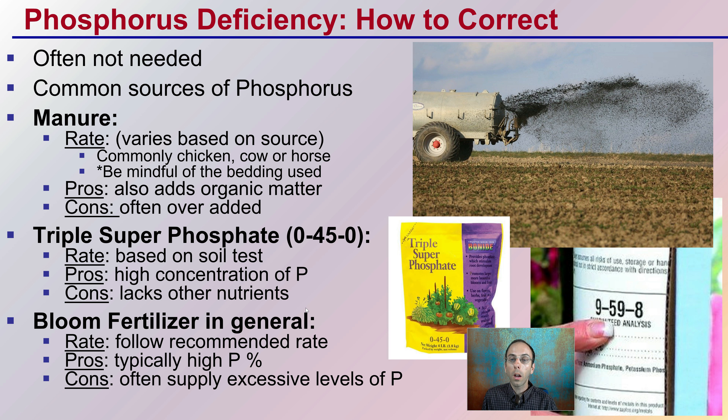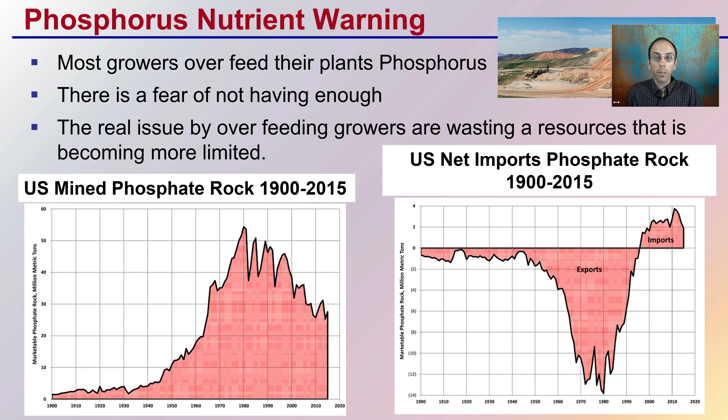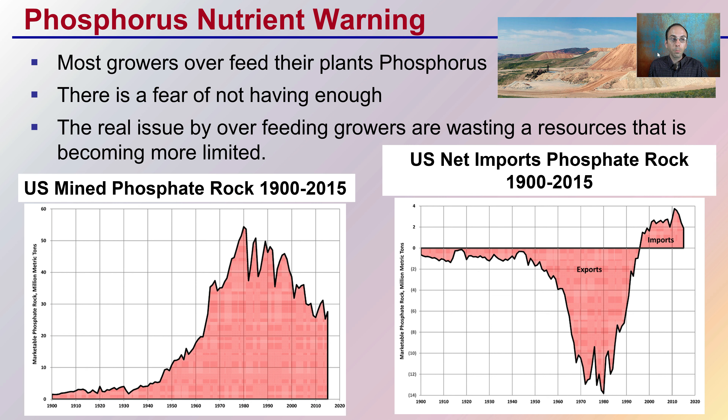Common fertilizers are often added even when not needed. Manures used in field applications can vary based on source — cow, chicken, or horse — and you should be mindful of the bedding used, as it can affect nutrient availability. However, manure can often be over-added. Triple superphosphate, at a 0-45-0 ratio, contains 45% phosphorus and is usually applied based on a soil test, but it does lack other nutrients. Bloom fertilizers in general are typically very high in percent phosphorus — the middle number — and often lead to an excess supply of phosphorus that many growers don't realize they're providing.